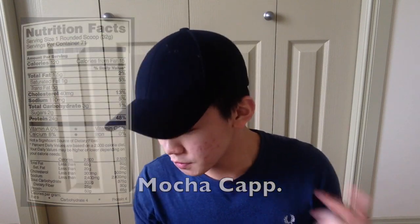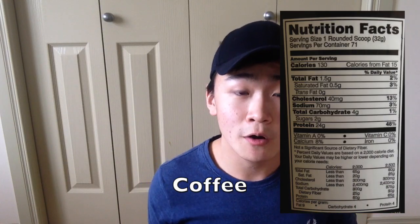Today I'm going to be reviewing Optimum Nutrition's coffee and mocha cappuccino flavored whey protein. Both of these are from their Gold Standard line and I'll put both of their nutrition labels up so you guys can take a look. Other than that, we're gonna get right to the taste test.